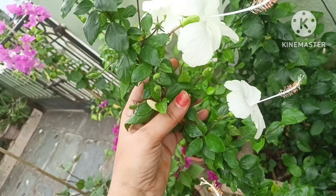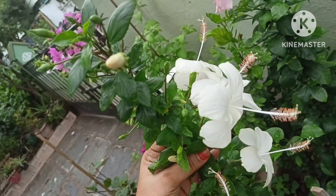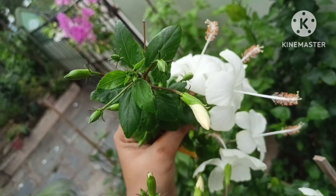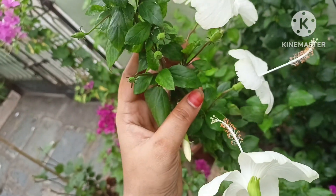Hi, welcome back to Dijja Kitchen Vlogs. If you are watching this video, please like this video, share this video and subscribe.